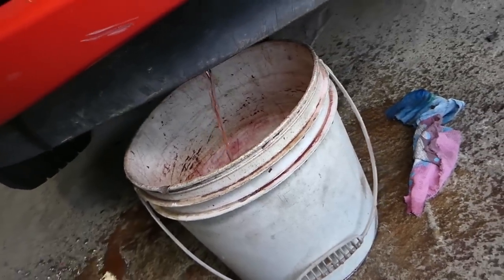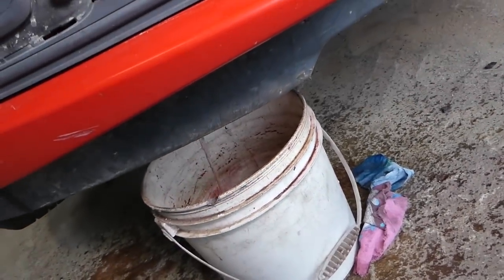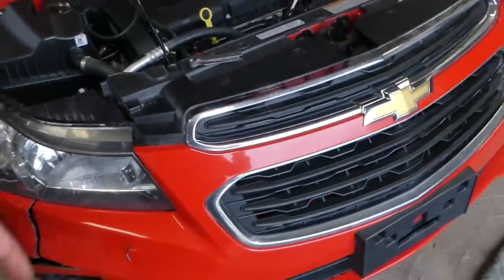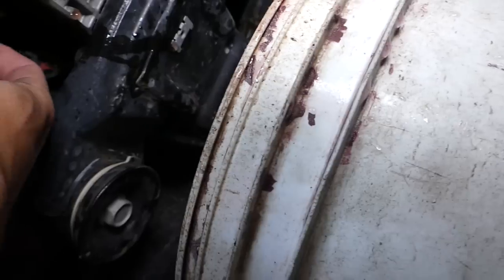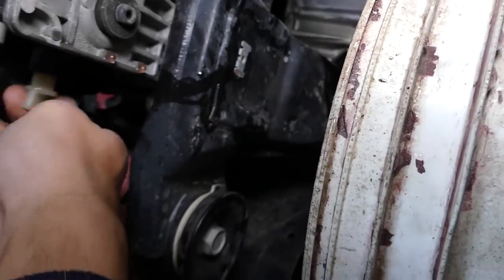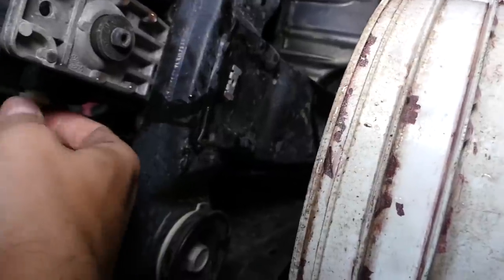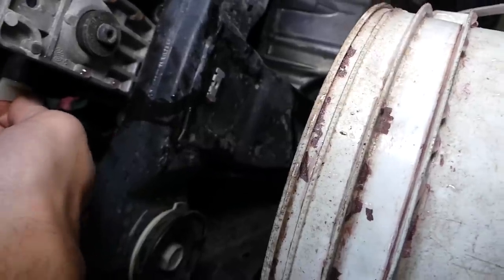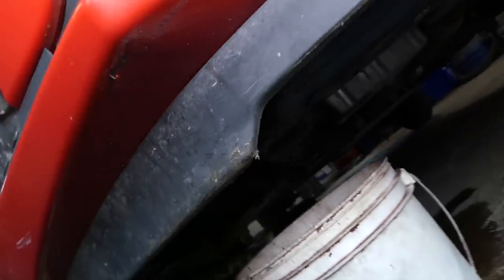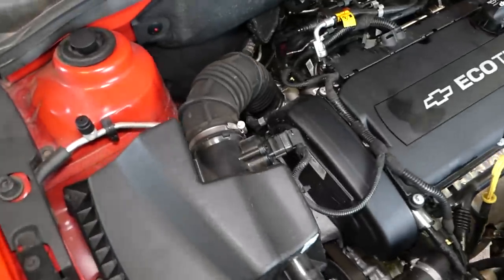We'll let it drain for about five minutes to make sure everything comes out. Once it's done, go ahead and reinstall the drain plug — always use gloves when touching coolant, it's very poisonous. Get it tight by hand and we're ready to continue.